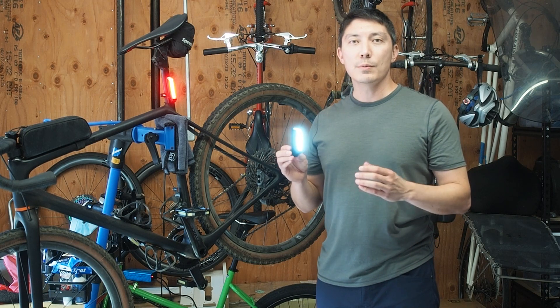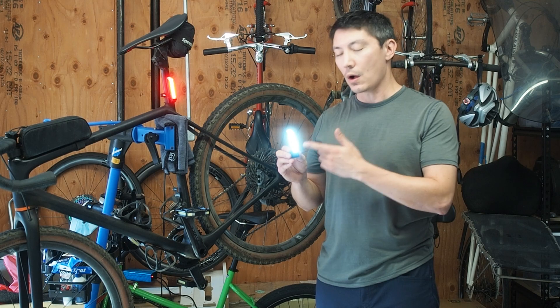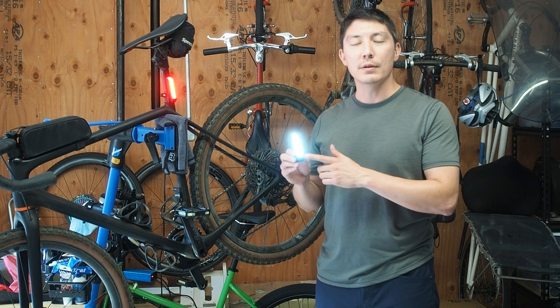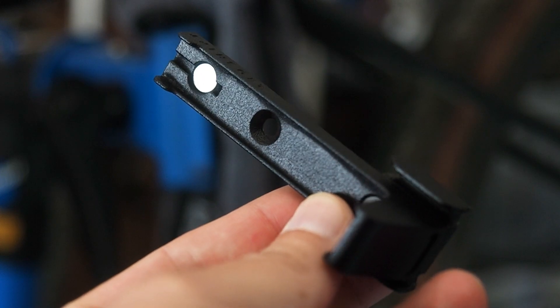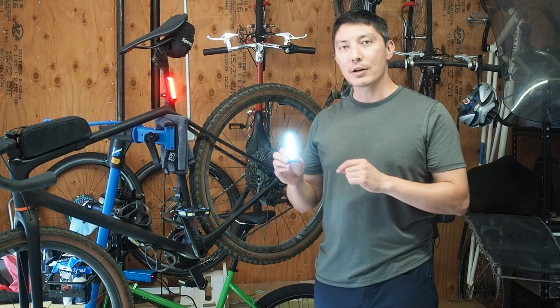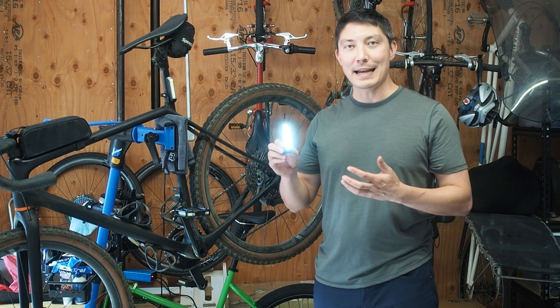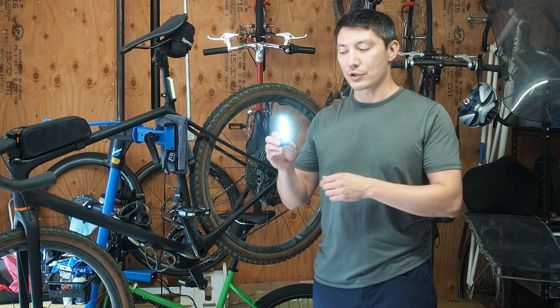There are two measurements that actually determine the color that's shown. There is a non-contact hall sensor inside each light module that detects the polarity of a magnet inside the mount. That magnet is actually flippable by the user. That polarity in combination with the orientation of the light module itself will determine the color that's shown.